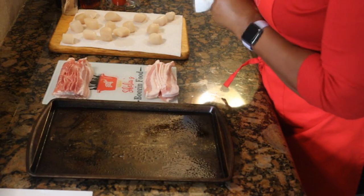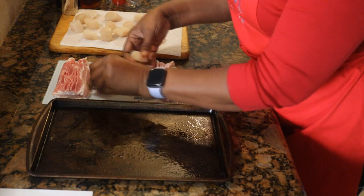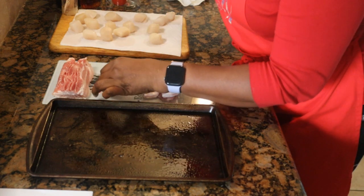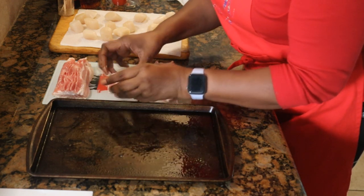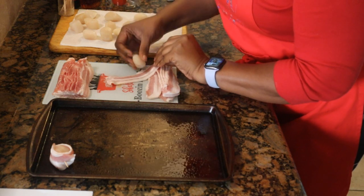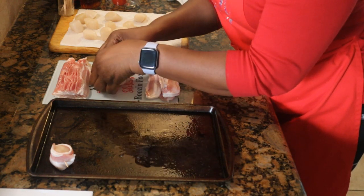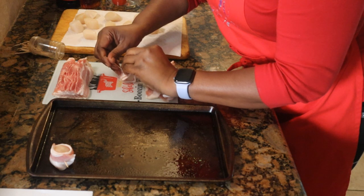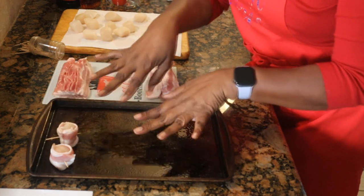I'm going to take one scallop and a half piece of bacon, rolling it around like so, then I'm taking a toothpick and going through to secure it just like that. I'll sit this on my cookie sheet. See how easy this is? If you're serving at room temperature, get these together out of the oven while they're warm — not cold. This only takes about 15 minutes to cook, so have that broiler ready.